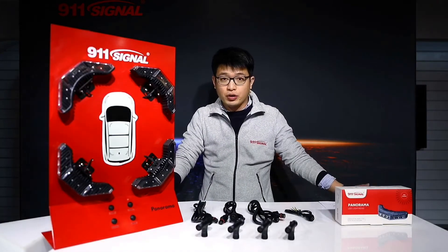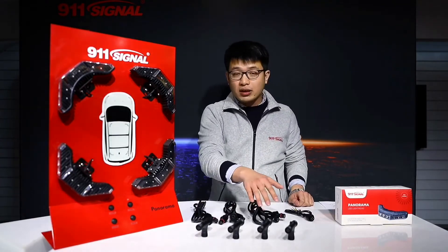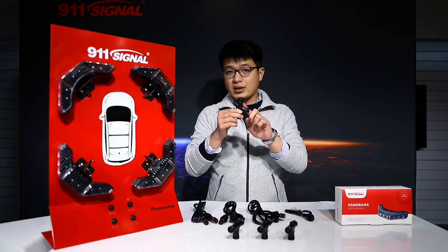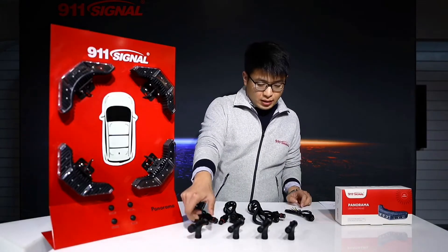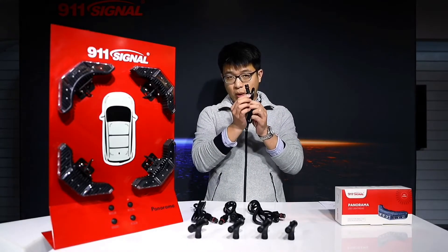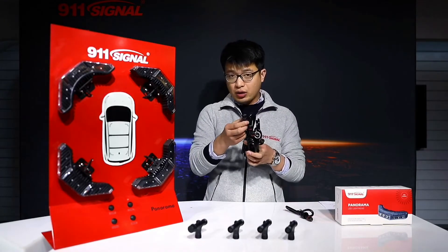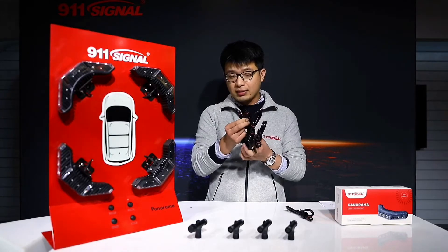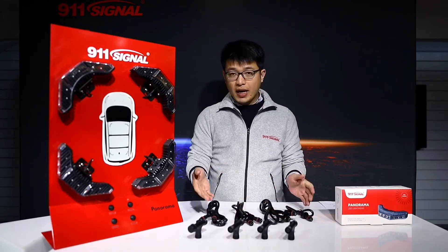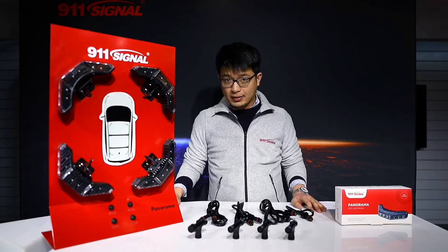Here you can see in the very front four pieces of T-joints, and the last one comes with a protection cover. Here we have one piece of single-end extension cord, and here we have three pieces of extension cord that come with double ends. So in total we have eight pieces of accessories for a group of four pieces of L270 Panorama Light Head.